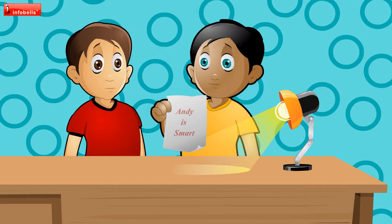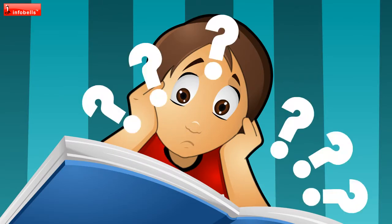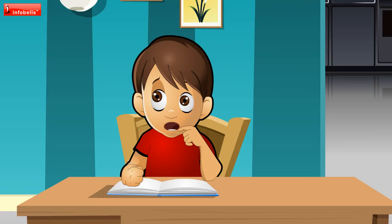Sorry, Yuvi. It's a secret code. I can't show you this. Well, I have to go home. Bye. How is it possible? How can a blank paper suddenly show a message?